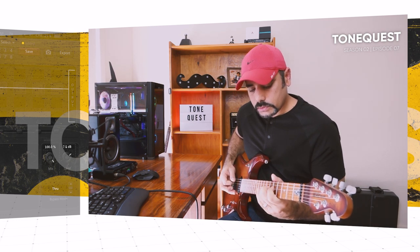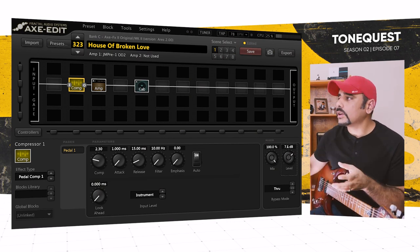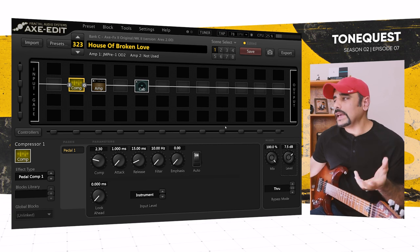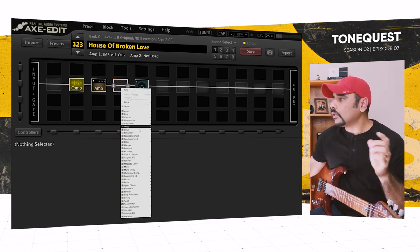That's a fair amount of sustain — and that sounds really, really good. That's the kind of sustain and tone we want, but obviously with so much gain and compression comes a bit of noise and string noise.